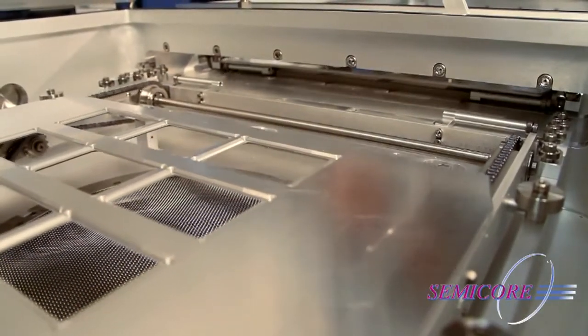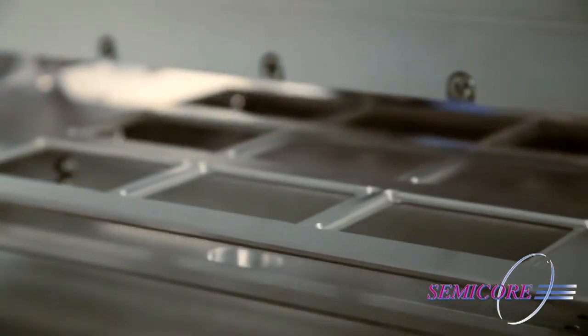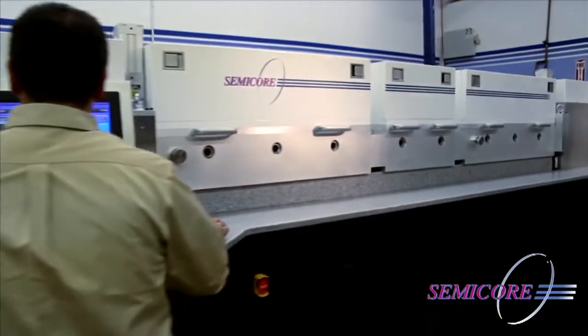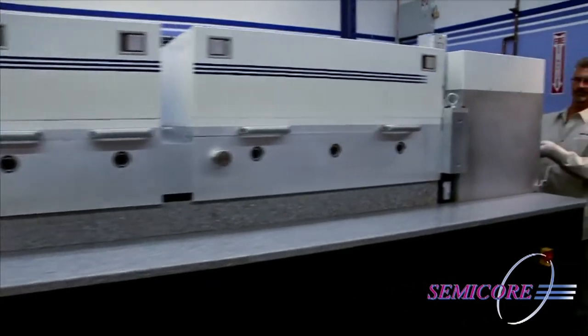The addition of transfer valves to isolate process chamber sections and augmented gas pressure control makes it possible to operate different processes simultaneously using sophisticated automation control.